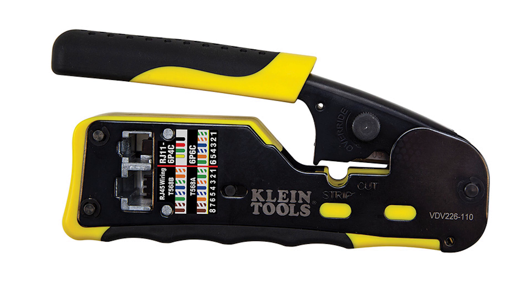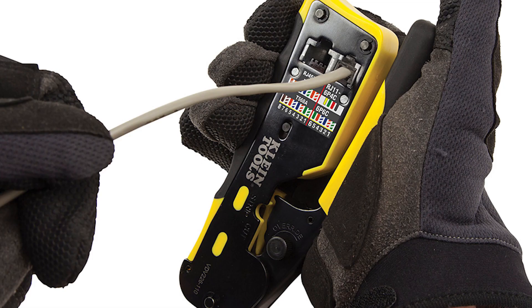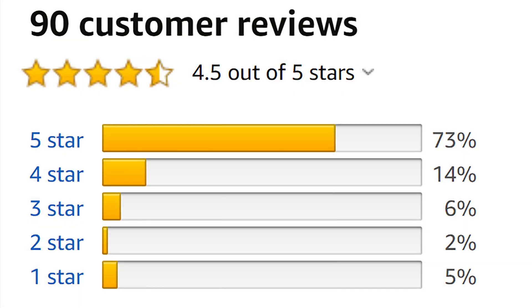Finally, there's Klein's pass-through modular crimper. I don't own this one so I can't show it live in the video, but it looks exactly like the compact crimper with some additional features. I feel pretty confident about it because I love the compact crimper, and it also has pretty good reviews. Pass-through plugs have holes in the ends that let the wires pass through them. Some reviews indicated wires one and eight sometimes didn't get cut cleanly, but for the most part people were happy with it.